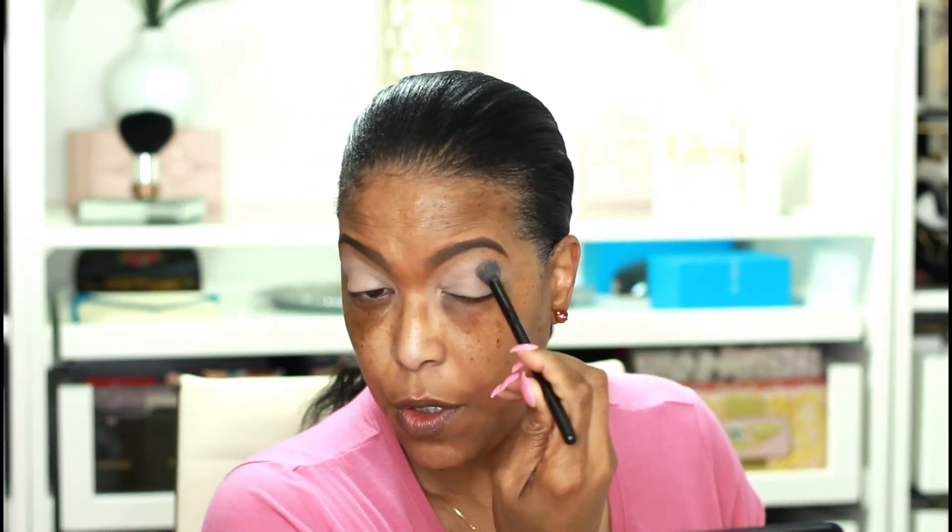My eyebrows are done and my eyelids are prepped. I used my P Louise eyeshadow base, which is a constant in my makeup routine. I've been using it for quite some time — it does a good job of canceling out any discoloration on my eyelids and allows my shadows to show their true color without any transparency from my skin tone showing through. If the eyeshadow is brown, adding an eyeshadow base allows it to appear in the purest shade of brown on your lids. My eyes are ready to go, so let's jump into my Dose of Colors box.